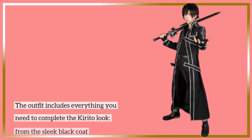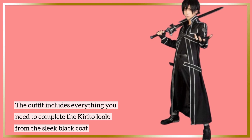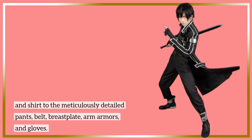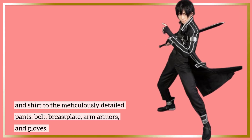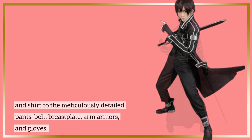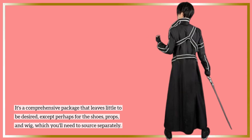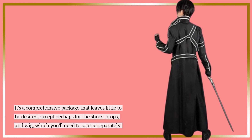The outfit includes everything you need to complete the Kirito look, from the sleek black coat and shirt to the meticulously detailed pants, belt, breastplate, arm armors, and gloves. It's a comprehensive package that leaves little to be desired, except perhaps for the shoes, props, and wig, which you'll need to source separately.